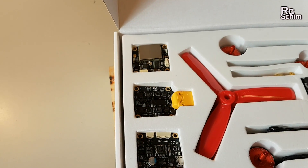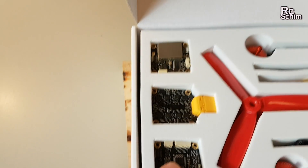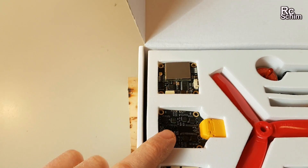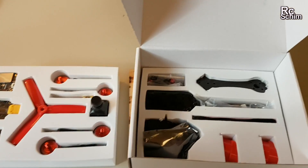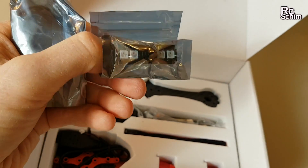The flight controller should be an SP3 Racing of some kind — an F3 controller. Then the power distribution board with the XT60 connector. The video transmitter. It's all supposed to be stacked up in a tower. And in the second compartment we have a little LED and beeper board.